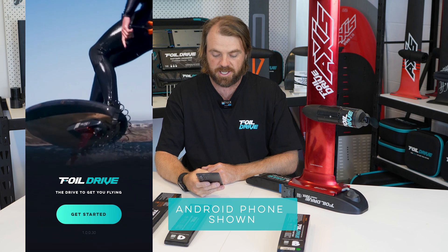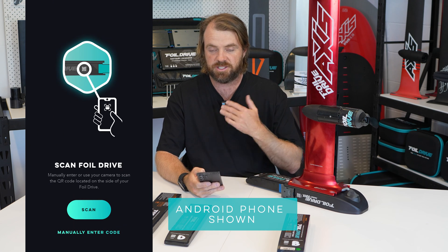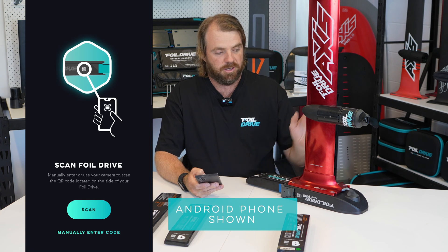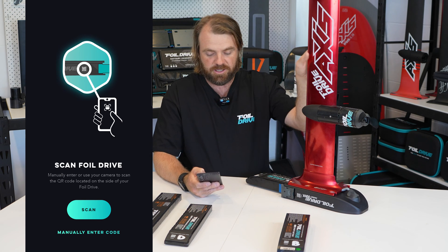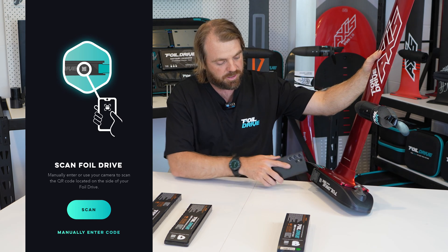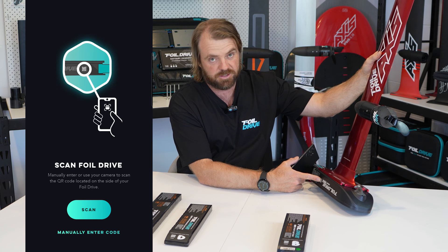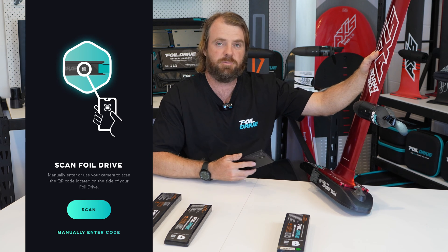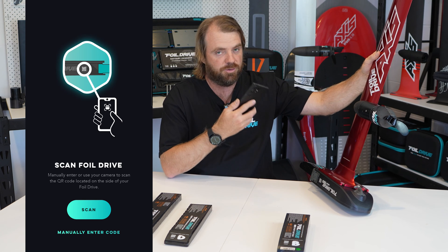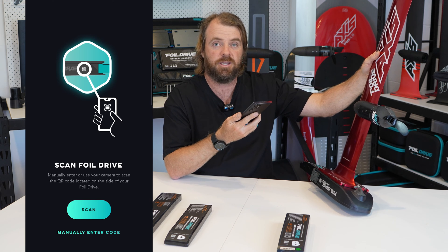The first thing I want to do is press Get Started. It then asks me to scan the unit I want to use. I have a Max here and a Slim over there — I'm going to work with the Max. I tilt the unit over and on the side of the unit there is a QR code, and next to the QR code there are three letters: FDM. The purpose of the QR code is to allow you to use the camera to scan it, and if you're having difficulty scanning you can type the letters in instead.